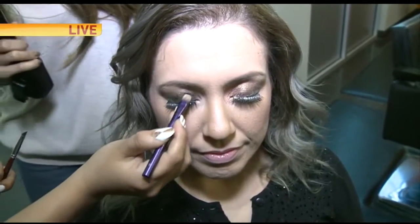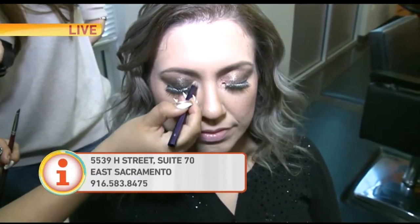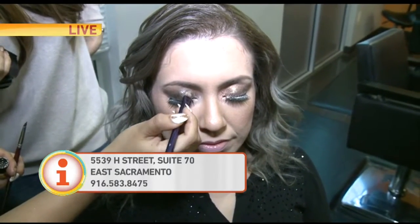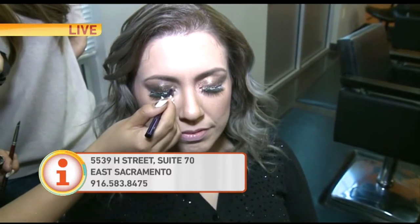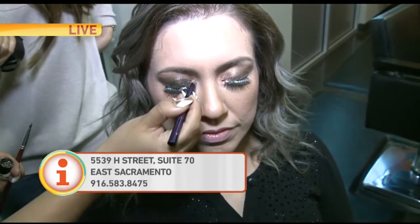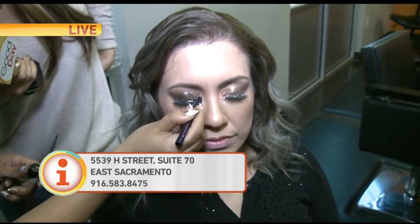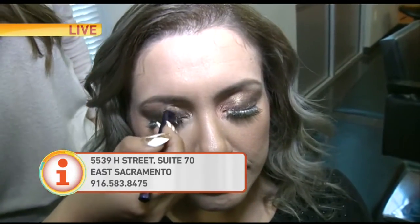That's similar to the lipstick as well, right? Exactly. In her case I'm playing with two different glitters — putting a lighter one in the inner corner. The cool part is when you mix them together you create almost golden tones, so you have a nice transition between the two colors. You definitely want to either wet your brush or use a setting spray.